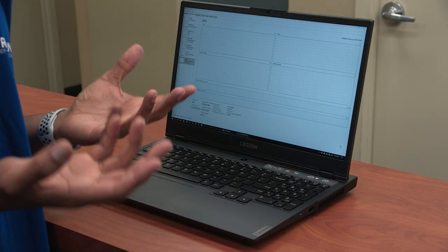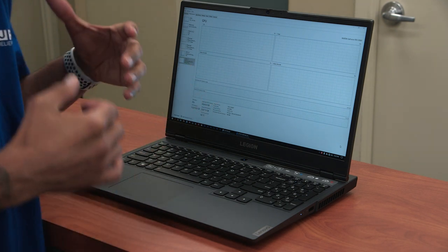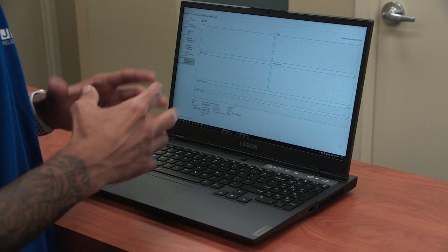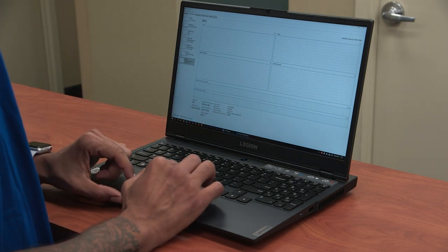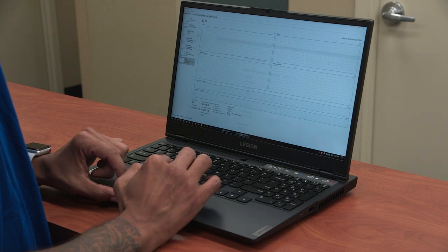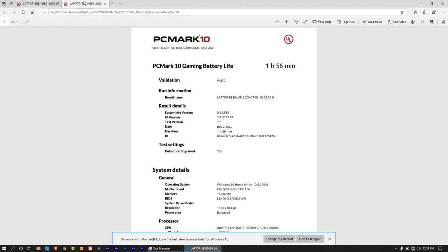How about the battery? Because laptops for me always have to have a great battery. Unfortunately, with gaming laptops, batteries are not too great. I ran PCMark 10 on this machine. I ran the modern office battery life test and it took around four hours and 30 minutes. I ran the gaming test and it only lasted about an hour and 56 minutes.